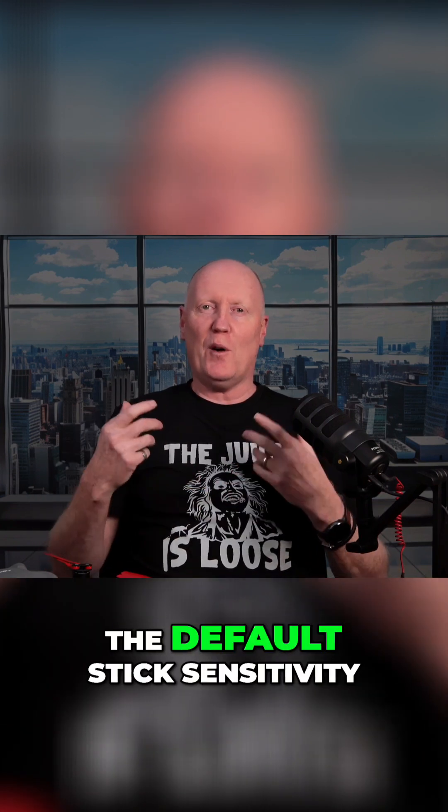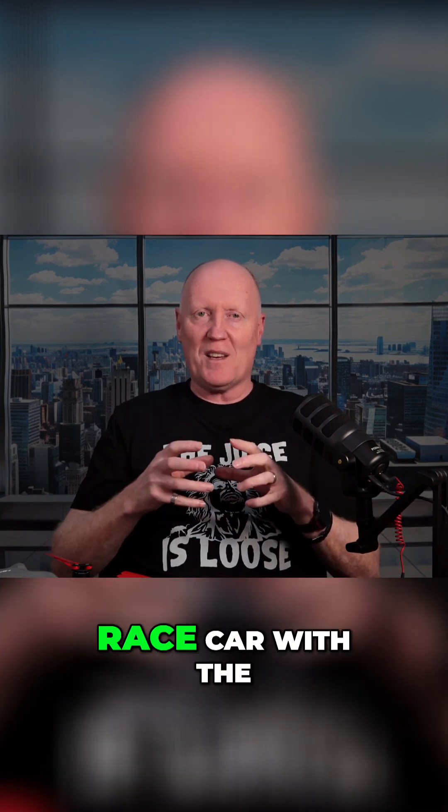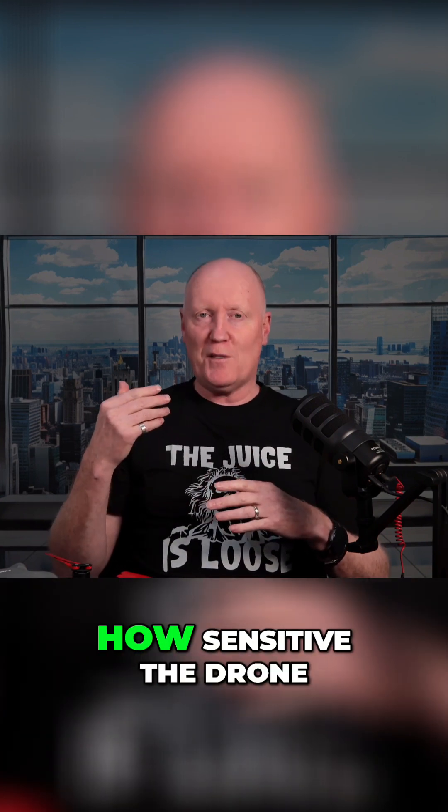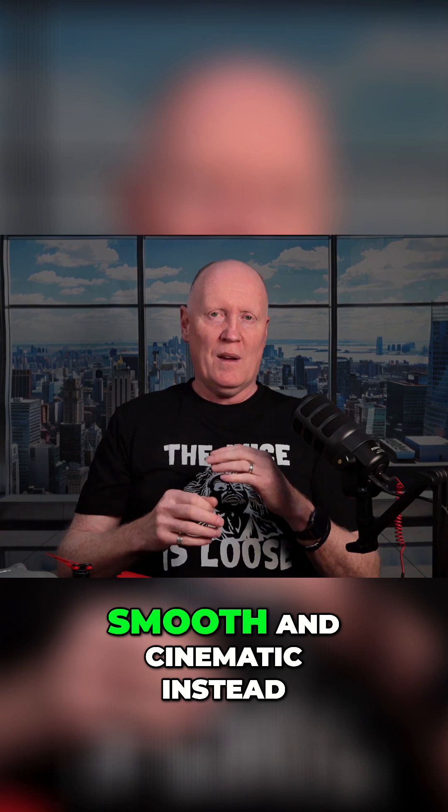Out of the box when you get that DJI drone, the default stick sensitivity is like driving a race car with the accelerator taped down to the floor. Gain and Expo control how sensitive the drone is to your stick movements, slowing them down to make your camera move smooth and cinematic instead of twitchy and robotic.